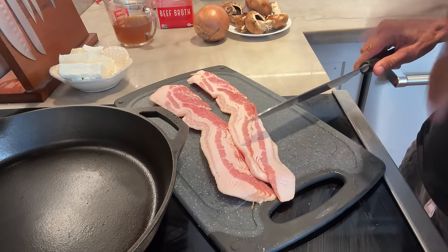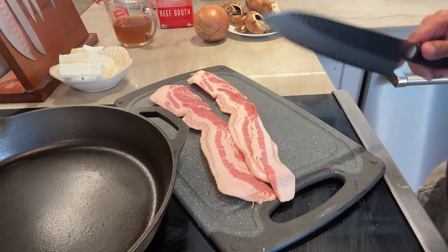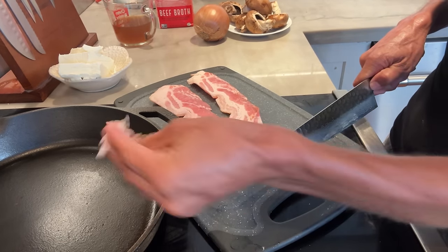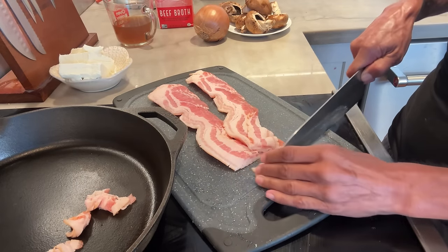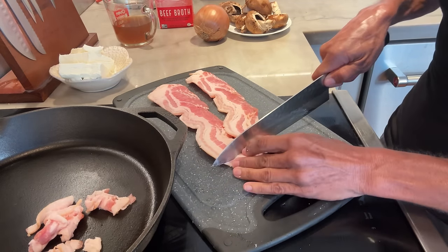Okay, my friends, to start, you are going to dice up four slices of bacon. I'm doing a double batch because it's just that good. You just want to cut it up — like half-inch size pieces. I'm going to toss it into my cast iron skillet, which I like to use when making just about anything.